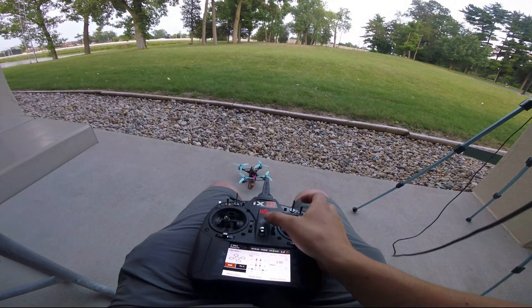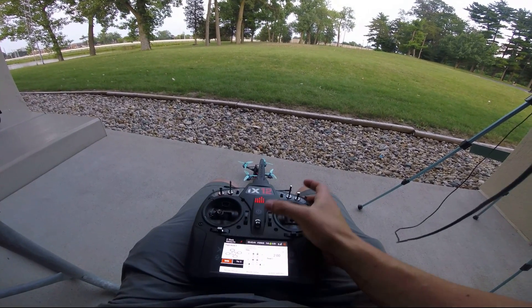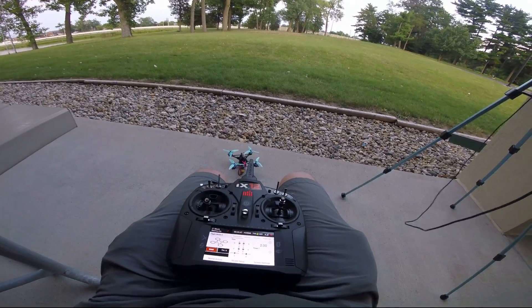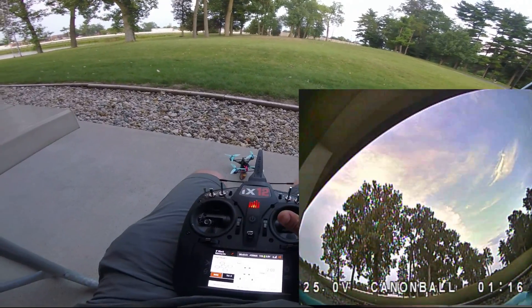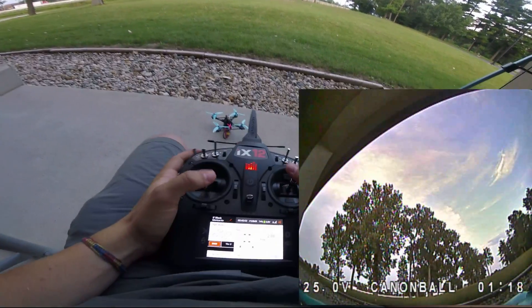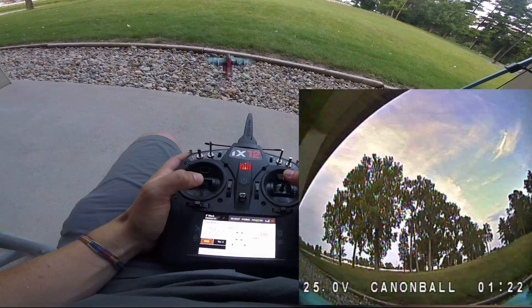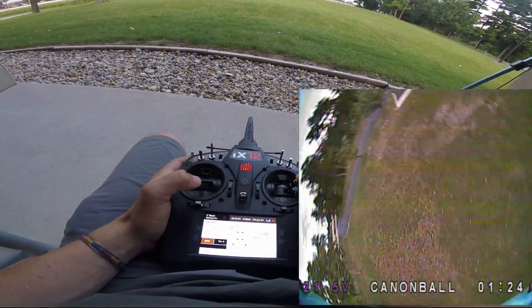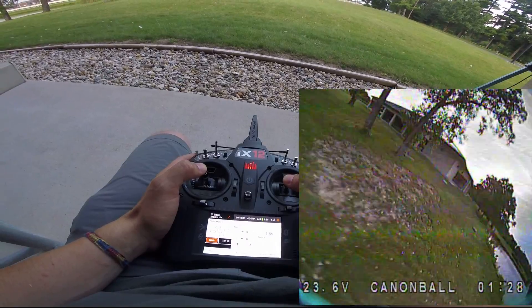Got the 2207 quad up and ready to go. DVR is running — let's get going.